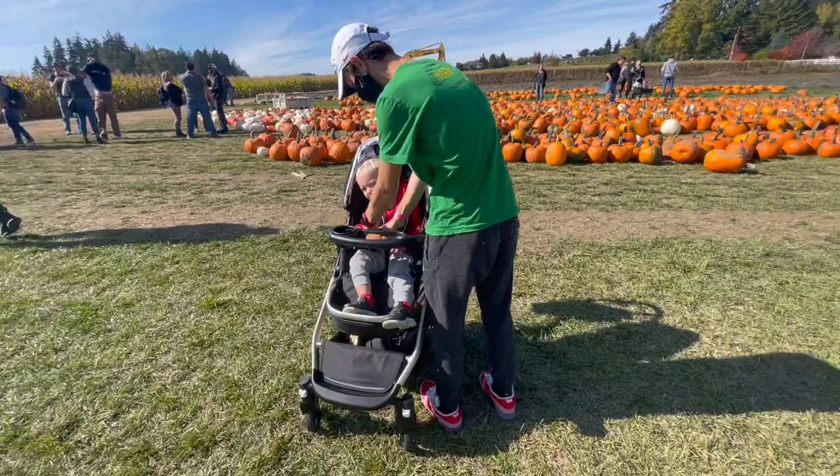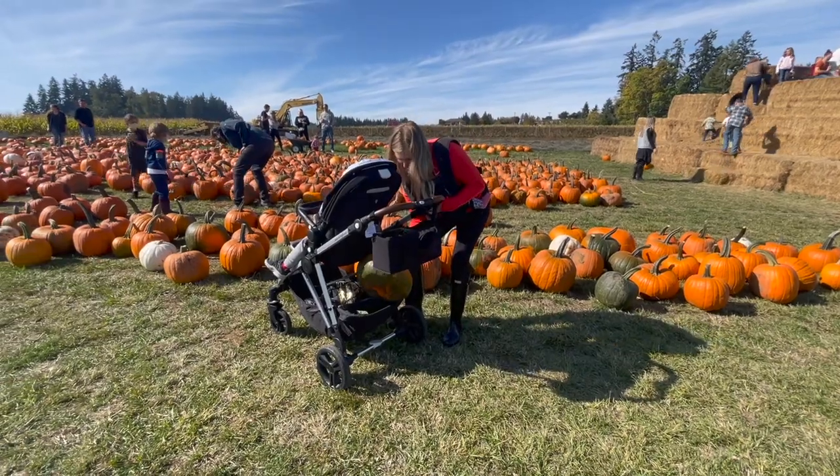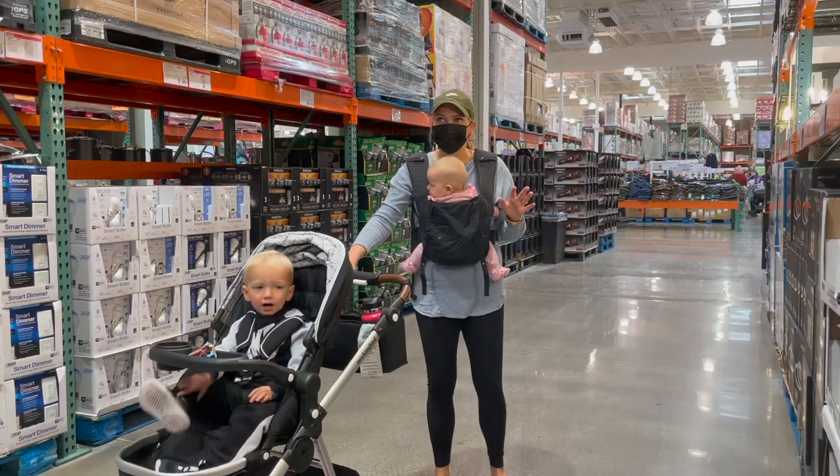I have a big list of pros, but I also have a fairly big list of cons as well. So make sure you stay throughout the entire video. I also have a lot of little clips about us going to the pumpkin patch, how I used it at Costco, and things like that — how it intertwines into our daily lives so you can get a good look at how the stroller works in everyday life.